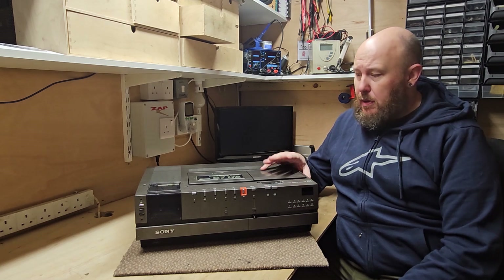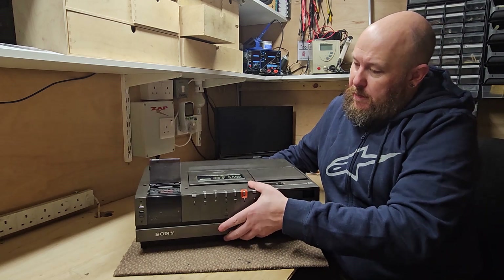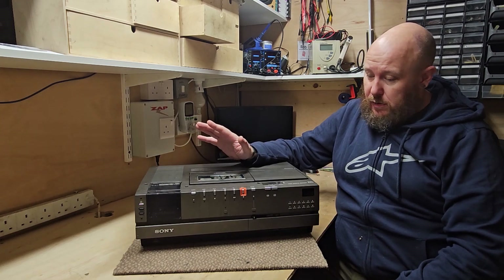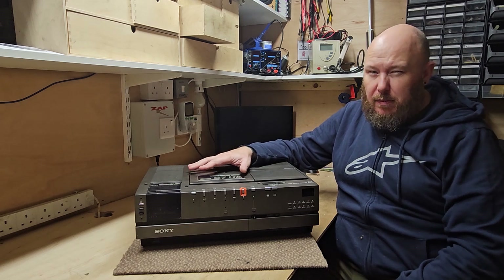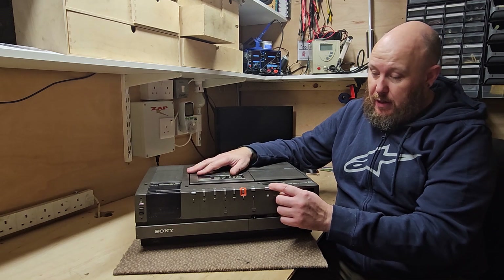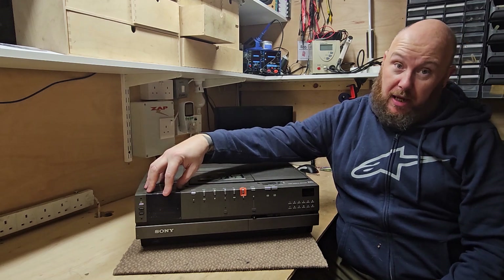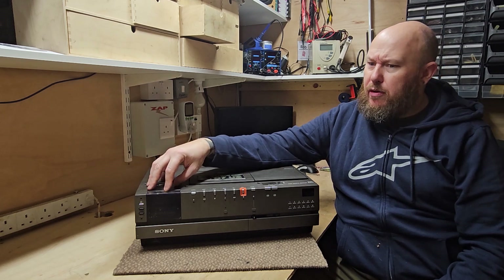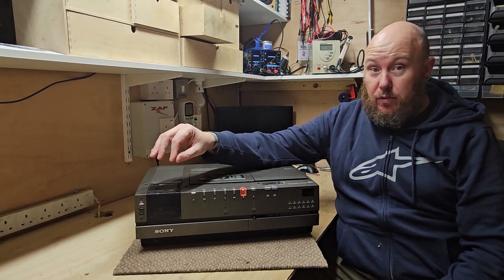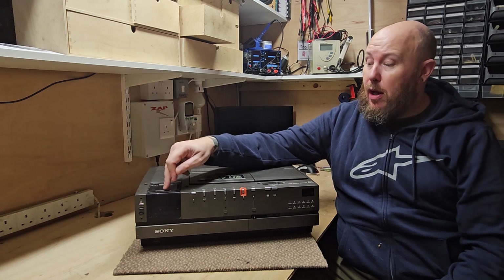All sorts of problems plagued them. The buttons on the top here — there's a panel — basically just die. The belts are always a problem. The transport mechanism is reasonably reliable, but it can start chewing tapes up. The plastic buttons on the front can break and go all wonky. And on the clock on this side, there's a battery or capacitor which leaks and literally destroys the clock circuitry and circuit boards. This one I removed the battery and cleaned it all up. I've got at least another two or three where exactly that's happened.